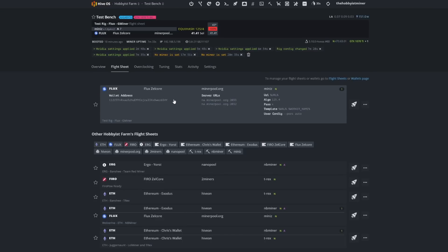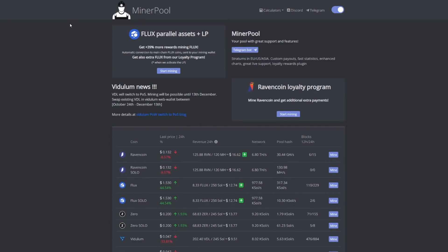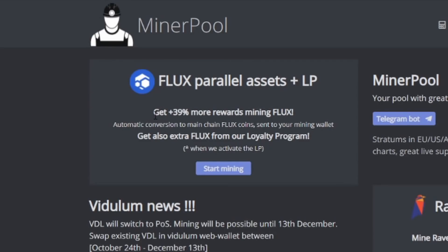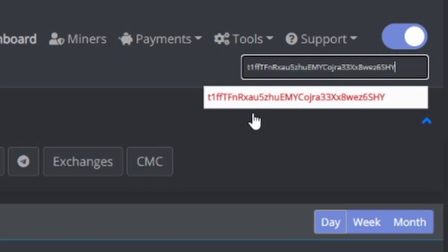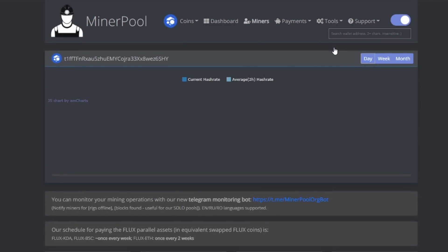In HiveOS, click on Flight Sheet, copy your wallet address, and come over to minerpool.org. Go to the top right search field and paste in your wallet address, then click on it. This will show stats only for your wallet. You can see your current balance — right now I have 53.99 Flux unpaid, 0.34 pending, and a total of 587 Flux mined with minerpool.org. You can also adjust your payout threshold — mine is set at 100.